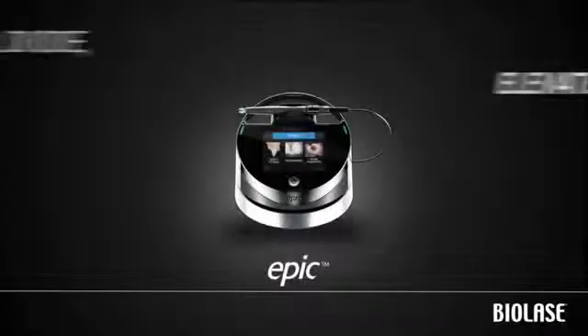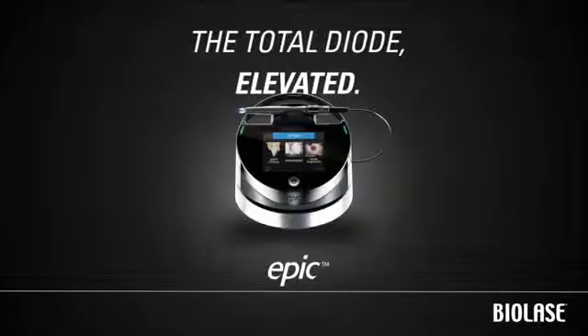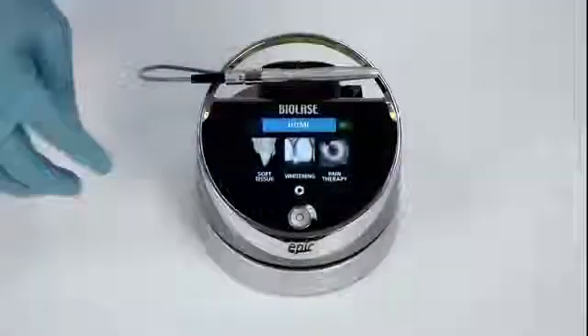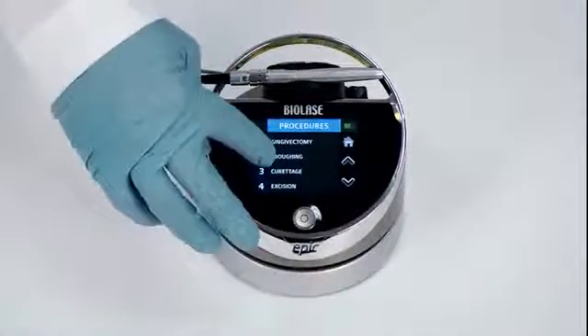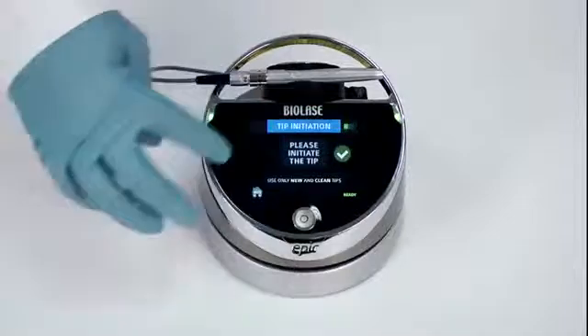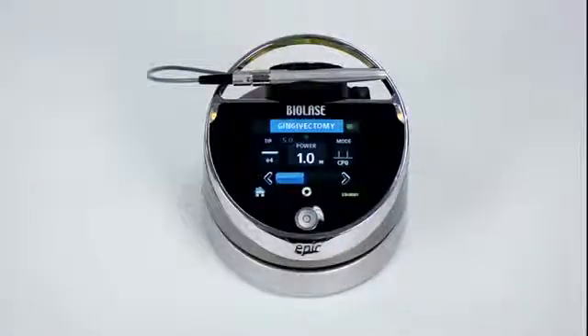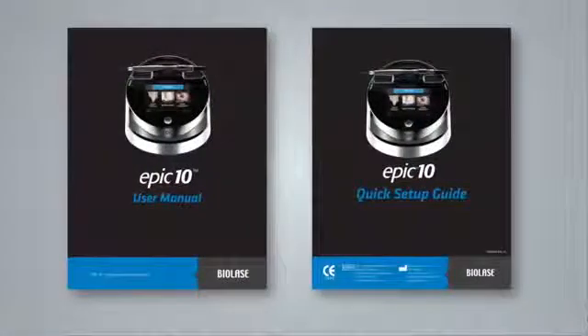Congratulations on purchasing the EPIC 10 Diode Laser System from Biolase. EPIC is the world's first diode laser system that combines soft tissue surgery, whitening, and pain therapy in a single device, with an easy-to-use touch screen that simplifies the steps needed to get to work, regardless of which treatment type you are using. For complete details, please refer to the EPIC user manual and quick setup guide included in your packaging.